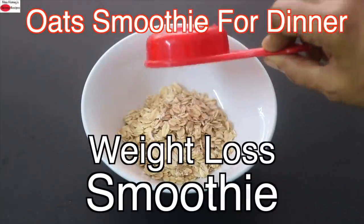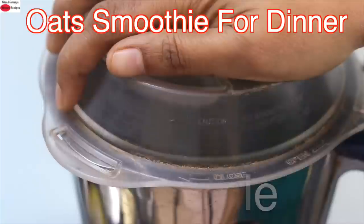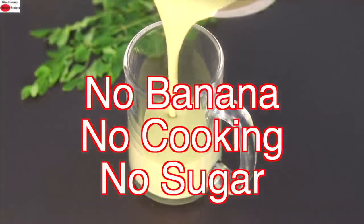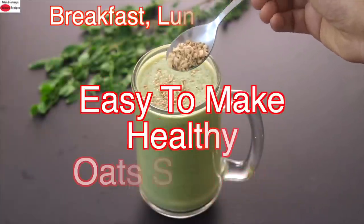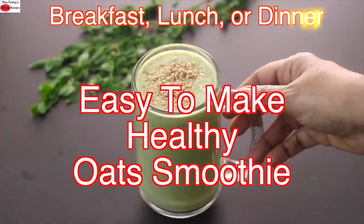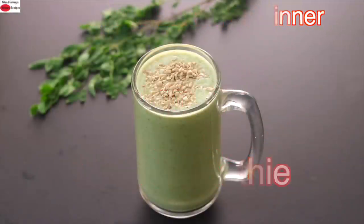Hey guys, I'm Nisha Homi. Today I'm sharing an oats moringa smoothie recipe. This oats moringa smoothie is easy to make at home — no cooking is involved. It does not contain any fruits like banana or any added sugar. It's super easy to make and a filling, nutrient-rich meal to enjoy as a meal for breakfast, lunch, or for dinner in your weight loss journey. So let's get started with the recipe.